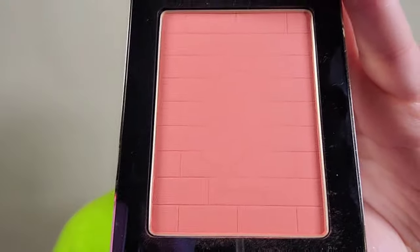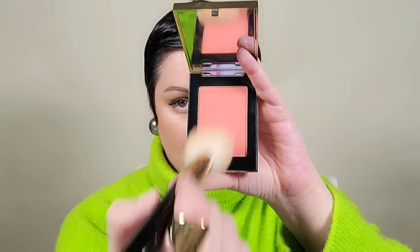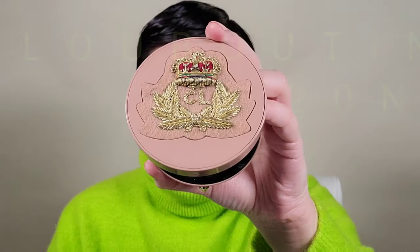Adding my YSL blush from a few seasons back — it's a beautiful coral. I'm adding this to the apples of the cheeks using my Tom Ford brush, lightly popping it on the cheeks and blending it, adding a little to the brow ridge as well as the forehead to create a harmonious color story. I love adding peach to the lids — it really brightens that eye area.